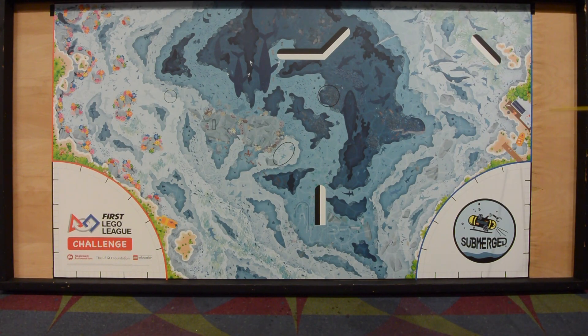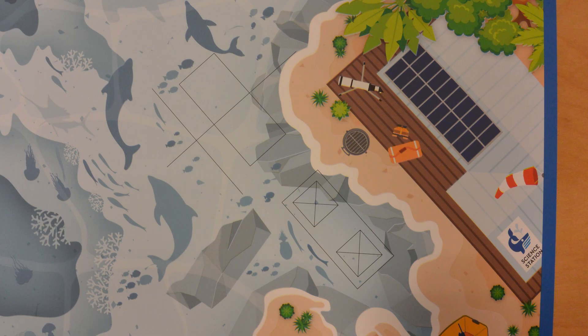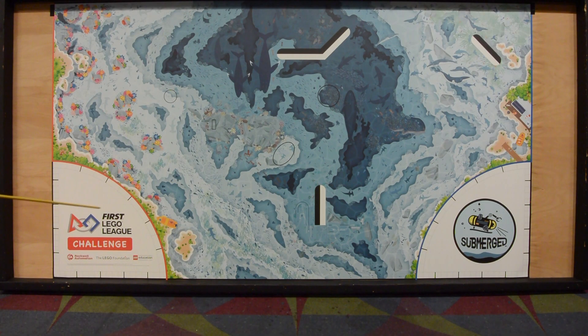Looking at the mat itself, over here we have a little thing that says "science station" on the right. So I guess whatever model is going to be over here is going to represent something having to do with a science lab or working with the animals in the ocean. On the right hand side here, this looks pretty much like a coral reef all along in here. So I suspect most of the things on this side would have something to do with coral reefs or animals that would be in the coral reef or get stuck in the coral reef. This could be all about things that are in the sea, damage caused by our current living situations, things like plastic bottles that get stuck in things, or how to live in the ocean. So we've got the coral reef, the deeper sea section in the middle — kind of an interesting mat.